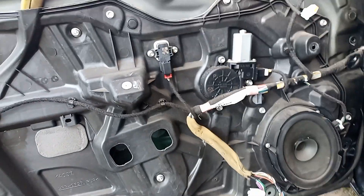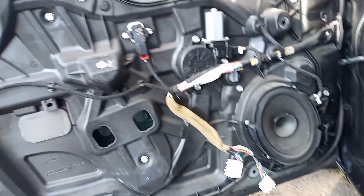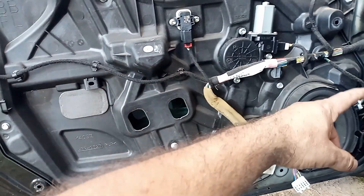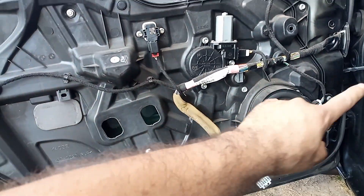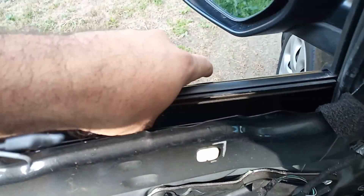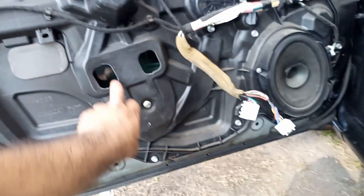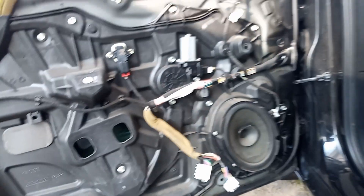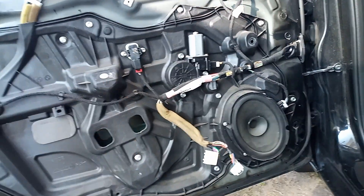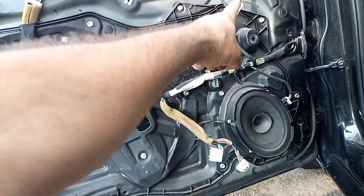I definitely need to get this whole plastic piece off to access the back so I can put the deadening mat on the back of the skin here, because there is nothing there. I don't want to record the whole process - it's pretty simple: three screws on the handle and then it just pops off, and then you just undo the four plugs and these two.